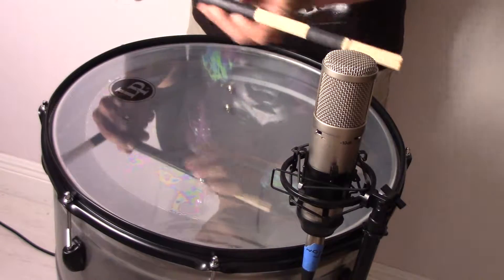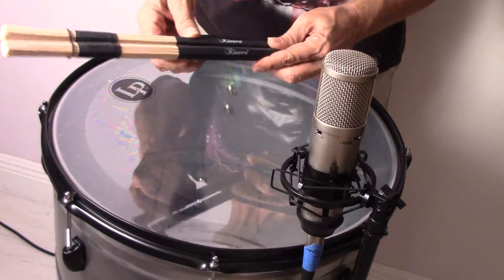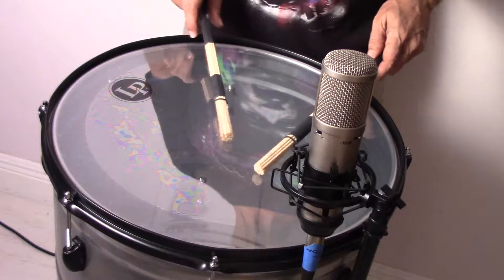These are funny looking things from a company called Rivera. I think these are called L-rods, C-rods, some kind of rods or something like that. They sound kind of cool when you play one of them — they sound like this.